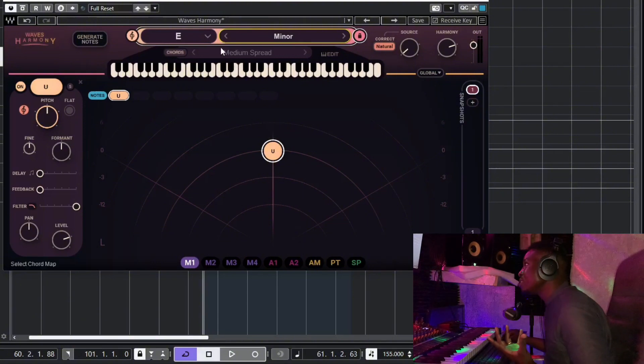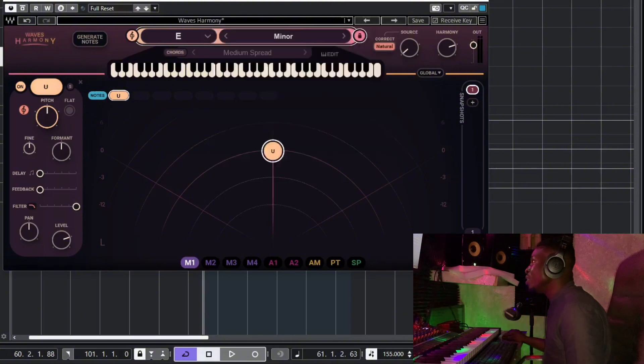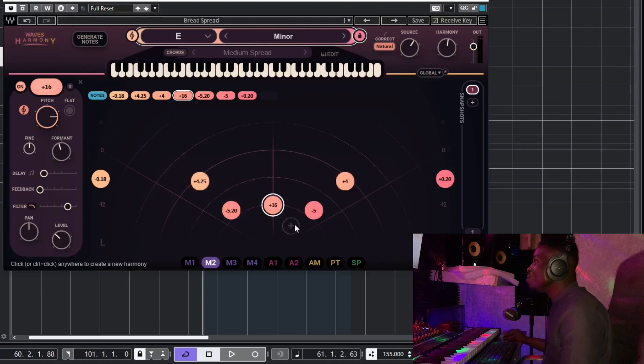I like to work with presets, so I'll come here to Auto Harmony — Ensemble — and go to Breath Spread. With Breath Spread you get six voices added to your main voice. This one is panned far left, this one far right, this one about 50 to the left, this one 50 to the right, this is 30 left, 30 right, and then the lead vocal is in the middle with the volume lowered.